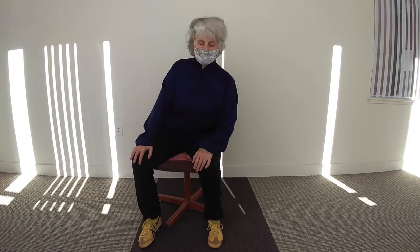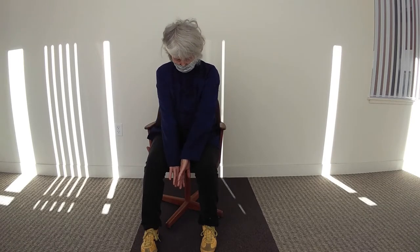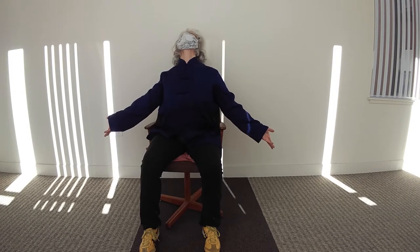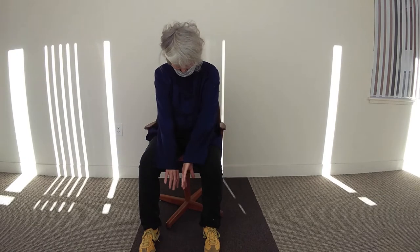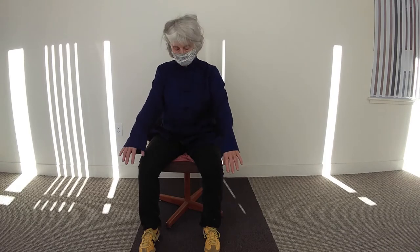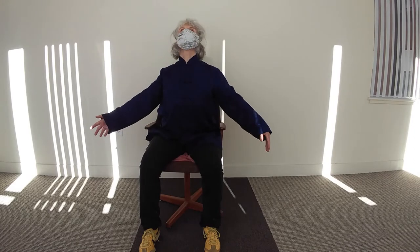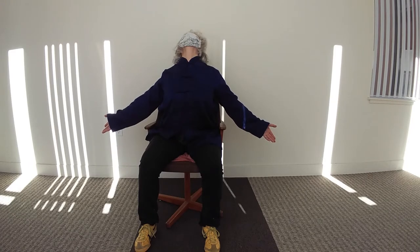If you can, let's have the knuckles face each other between the legs. Look down, using the weight of the head. Exhale. Inhale, look up. Twist the palms to face out. Exhale, look down. Inhale, look up. Exhale, look down. And heel — if you can, lift the chest, shoulder blades together.